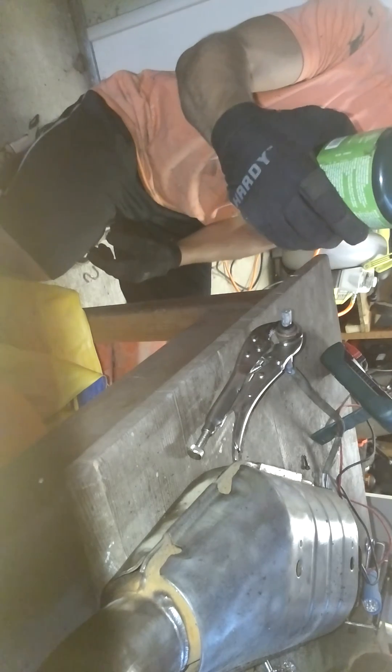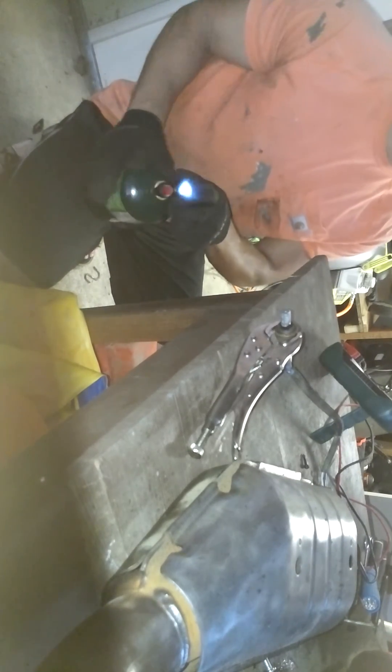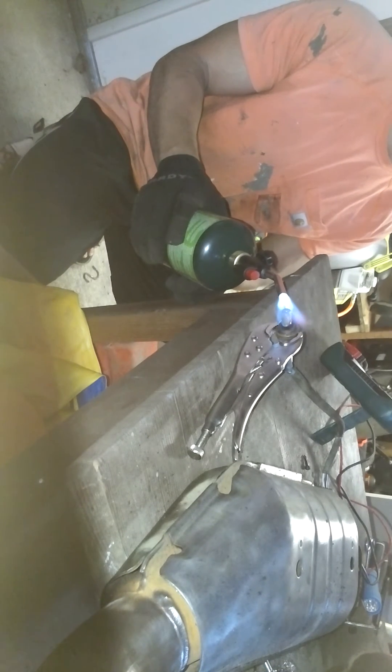I'm using a little propane camping torch. Just turn it on, click the trigger, and heat it up. We'll see if it's working.